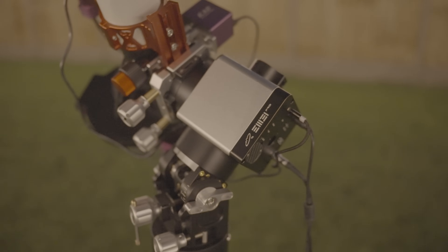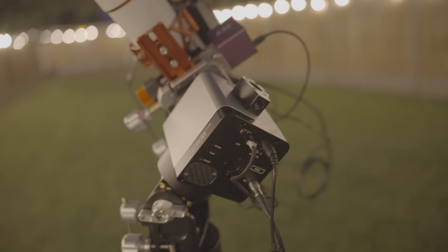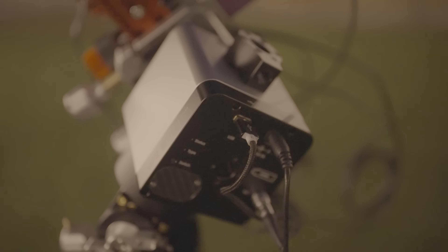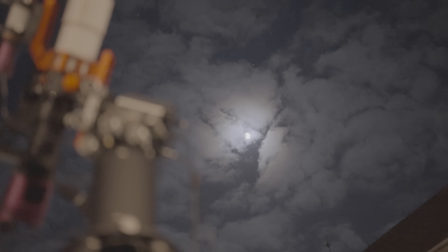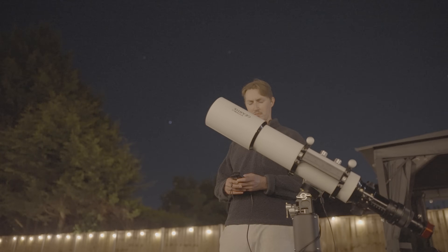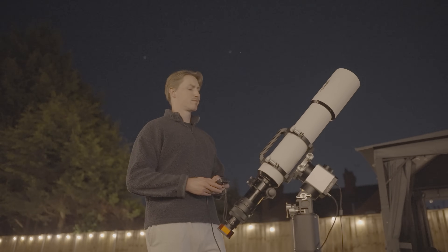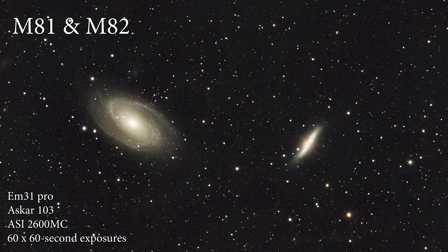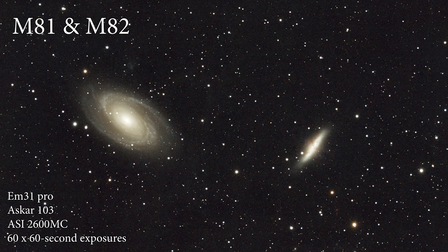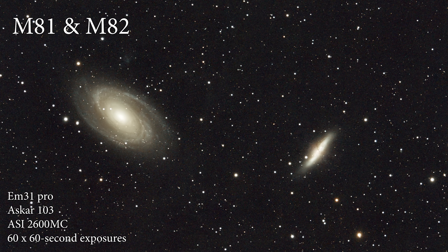In conclusion, the EM31 Pro is a welcome addition to the strainwave market — even though technically the EM31 was around before the AM5 and Jouer mounts first burst onto the scene. I don't think you can go far wrong by purchasing it as opposed to the alternatives. You get precisely what you pay for, which is a high quality strainwave mount. I'll finish things off with some images I captured using the mount and the £999 Askar 103 telescope — stacked shots of 60 times 1-minute unguided exposures.